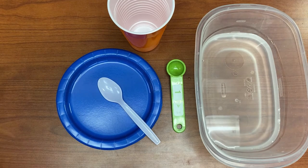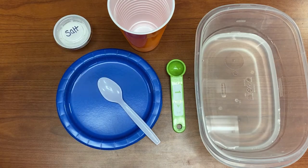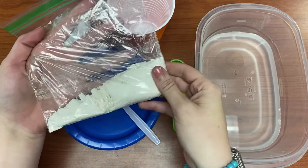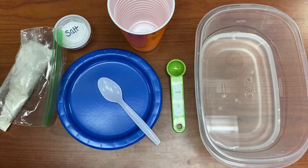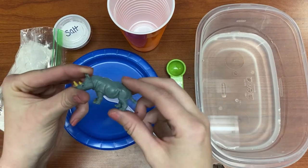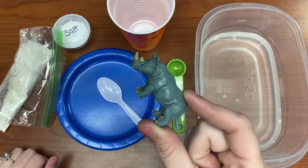Now inside your Take and Make Kit, you have your container of salt, and your container or baggie of flour. And you'll have a dinosaur — in my bag I have a rhinoceros, so we're just going to pretend that he's a dinosaur for today. But in your bag you have a dinosaur.